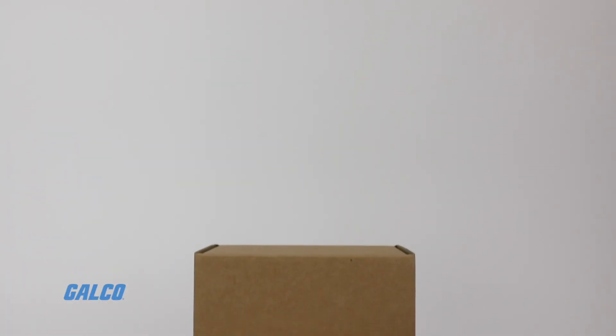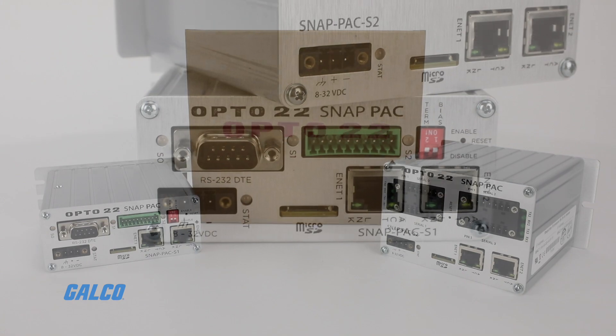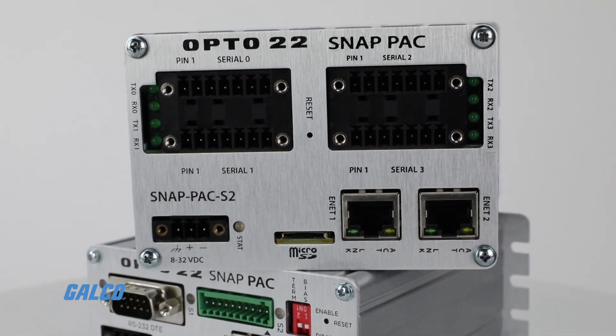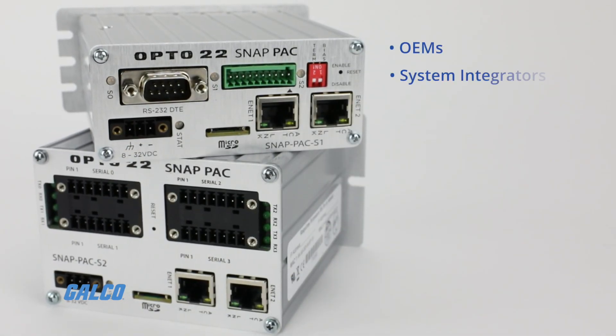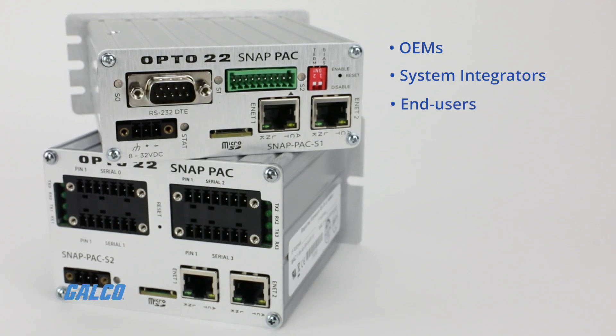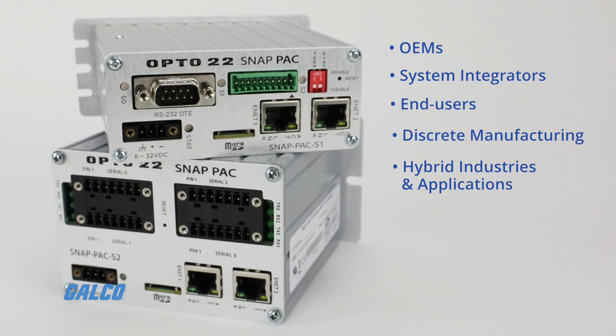The Snap Programmable Automation Controller S-Series from Opto 22 are a family of powerful standalone industrial controllers. They are well suited for OEMs, system integrators, and end-users in process control, discrete manufacturing, or hybrid industries and applications.